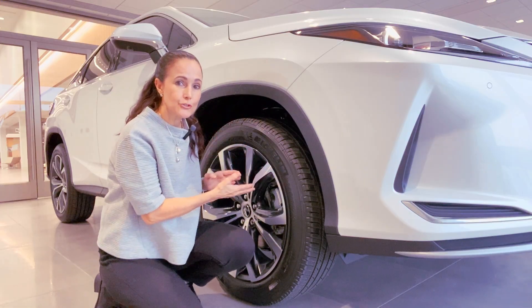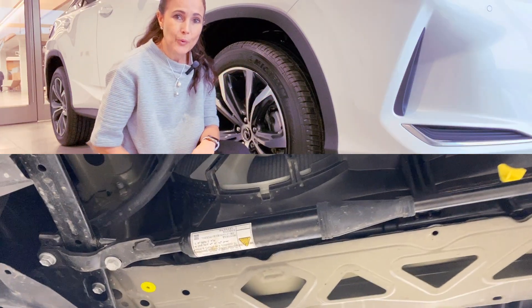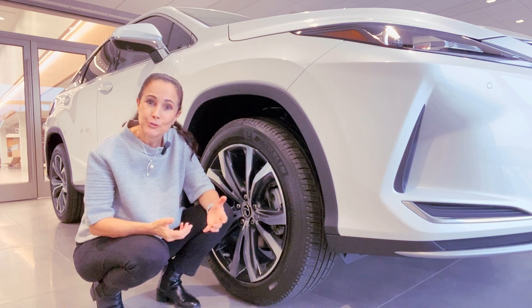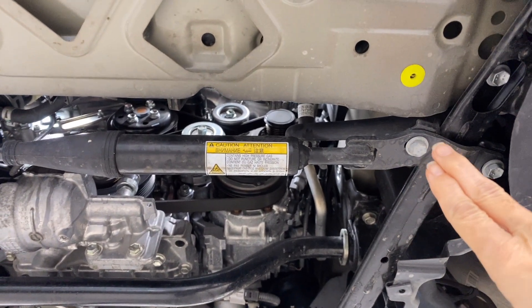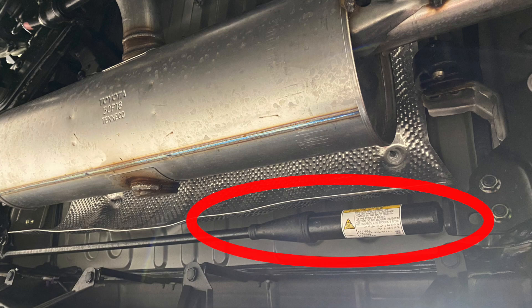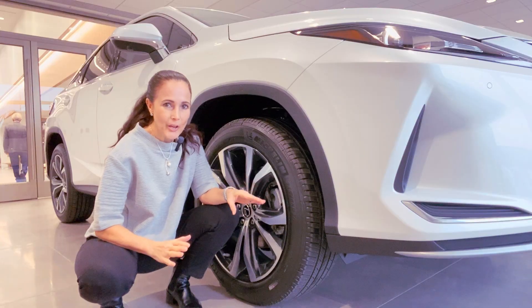If you have an F-Sport model vehicle or an ultra luxury package, you might have lateral performance dampers. I'd like to show you what they look like and tell you a little bit more about what they do for the ride quality on your Lexus. Instead of being connected directly to the suspension system, they're actually pushed forward or back closer to the bumpers. Lateral — they're positioned side to side and have two attachment points on the chassis. Looking under a 2018 GS350, you'll see a high-performance shock absorber on either end.